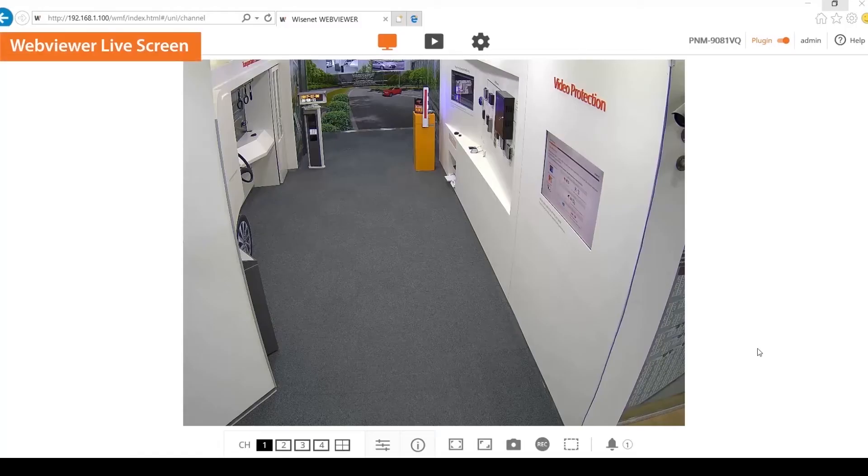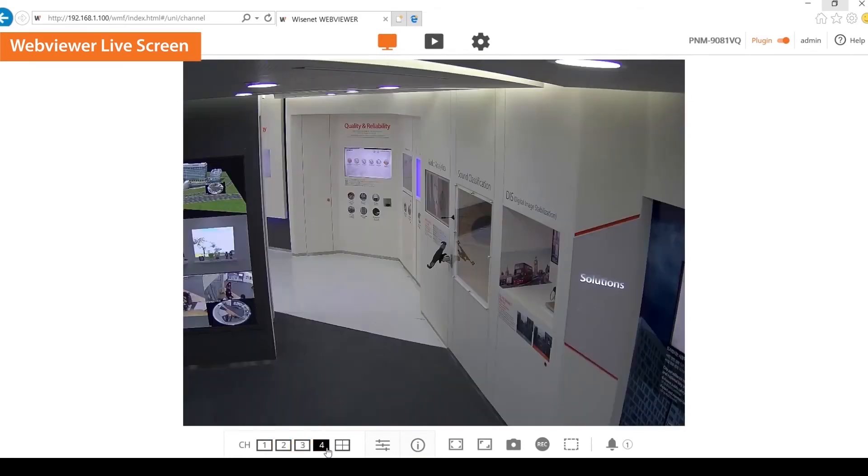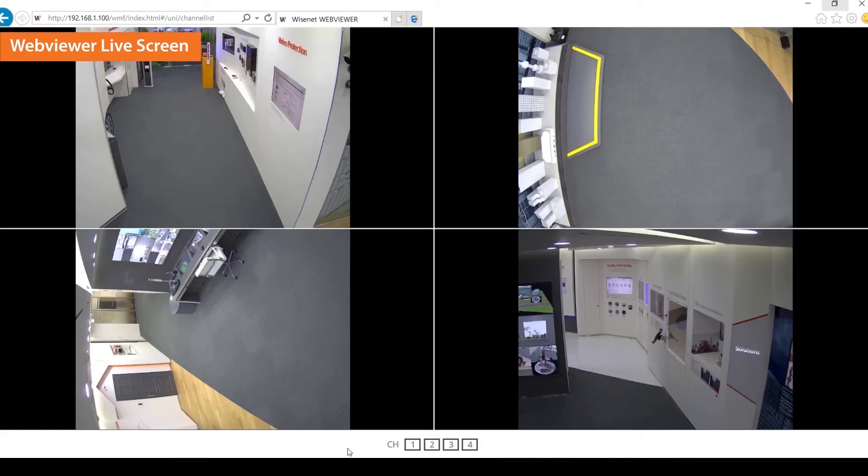Now, let's look into the WebViewer live screen. By selecting the channel buttons, the viewer will show the desired channel. To view all channels in a single screen, select the 4 channel button. You can see that channel 3 lens has been rotated 90 degrees clockwise and needs the hallway view set up.